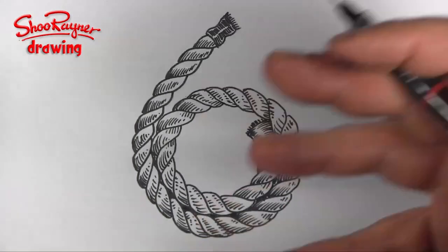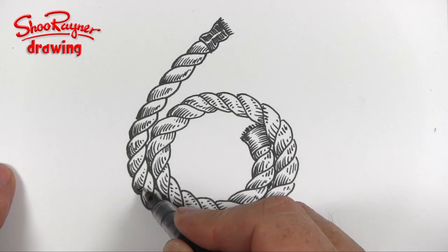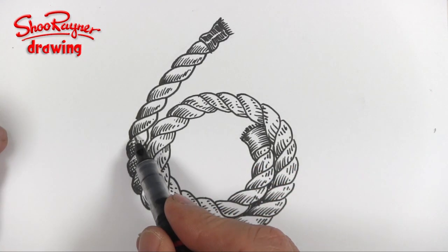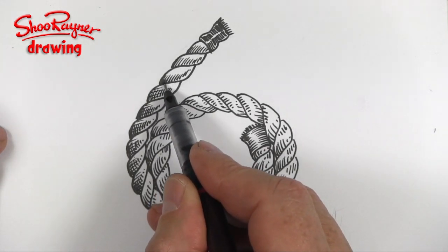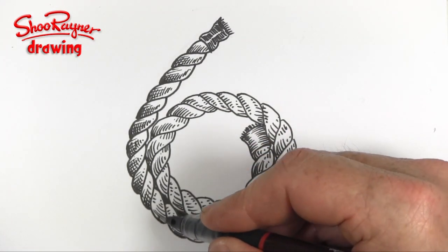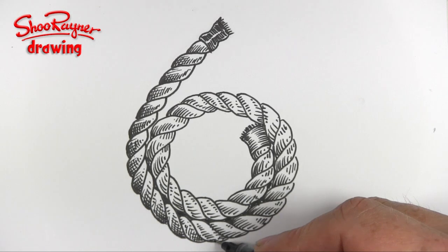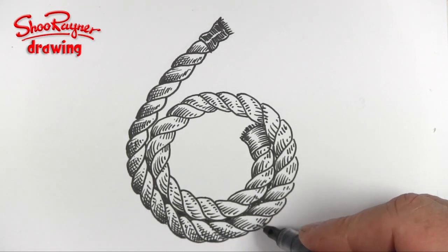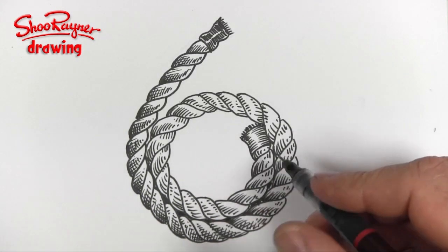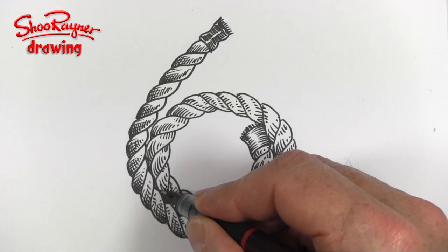I'm thinking about where the light is shining. What I'm going to do now is a little bit of extra cross-hatching — just doing each individual little ropey bit with an extra bit of cross-hatching. I want to go in that direction — this is the direction where it's dark on this side. So this will be getting lighter on that side. Now it's cross-hatching all the way up there like that.